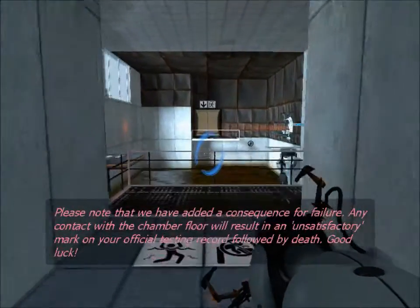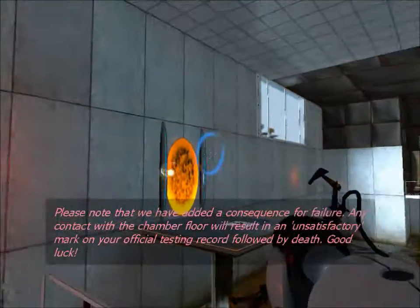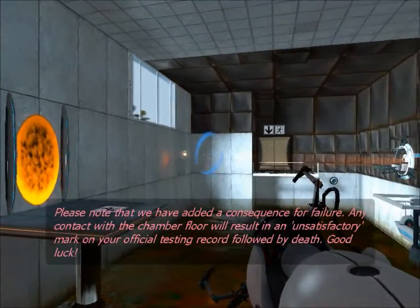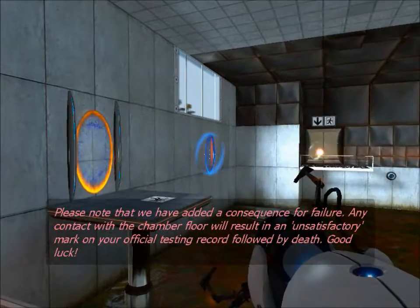Please note that we have added a consequence for failure. Any contact with the chamber floor will result in an unsatisfactory mark on your official testing report, followed by death. Good luck.